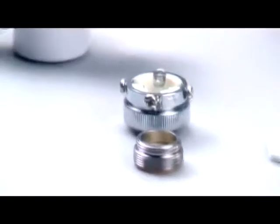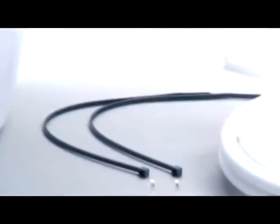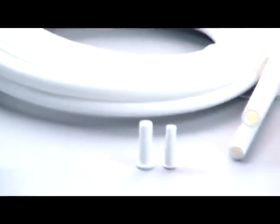In the hardware kit, you should have a threaded adapter, a universal adapter, and two tie straps. Finally, you should have two elbows, tubing, and two tubing supports, and a tubing removal tool.